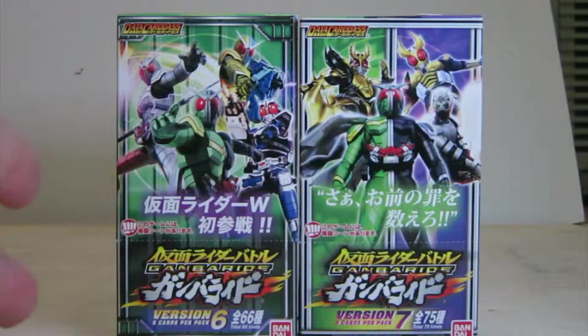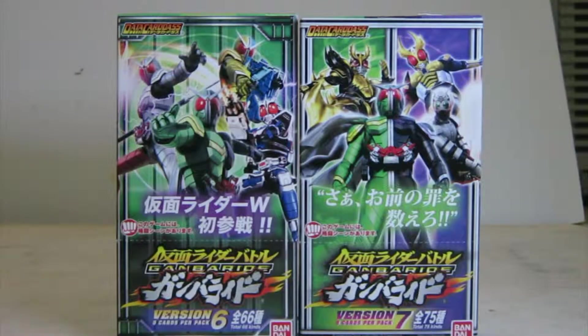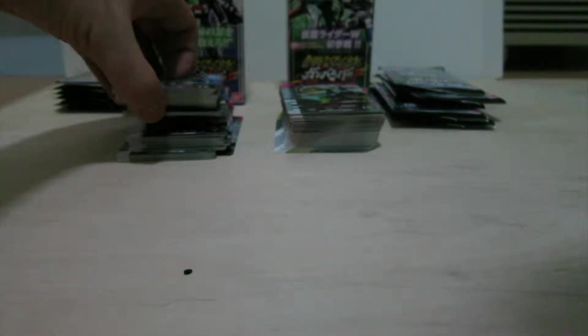If you're watching number 7, you can click here to go to number 6, or if you're watching number 6, you can click here to go to number 7, because I'll put a clip at the end of the video. So let's start with half a stack of what we got in this box of version 7.